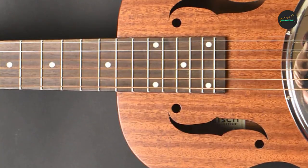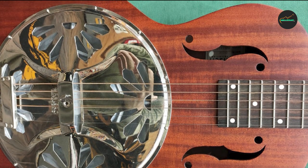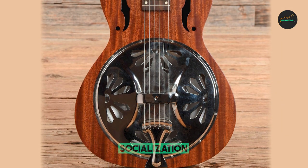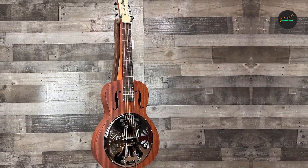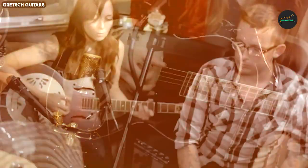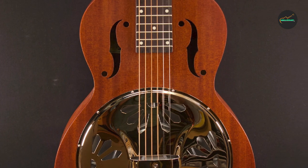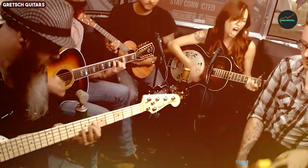The Gretsch 9210 Boxcar is a versatile guitar that adapts well to different playing styles and techniques, from fingerpicking to aggressive slide work, offering a crisp and articulate response even when played acoustically. It is not just a testament to Gretsch's commitment to quality craftsmanship and timeless design, but also a tribute to the rich history of American roots music, whether you're performing traditional blues, bluegrass classics, or simply exploring unique tonal possibilities.